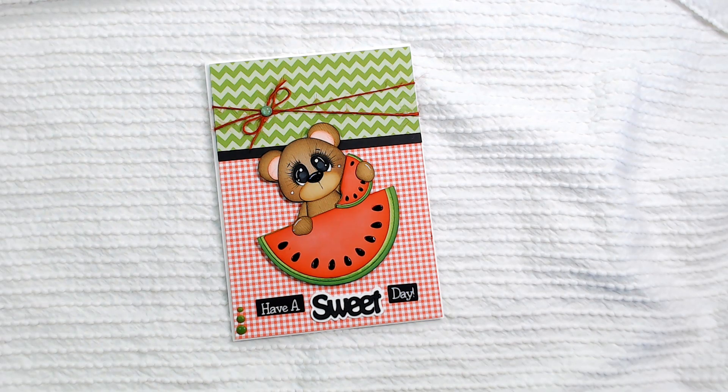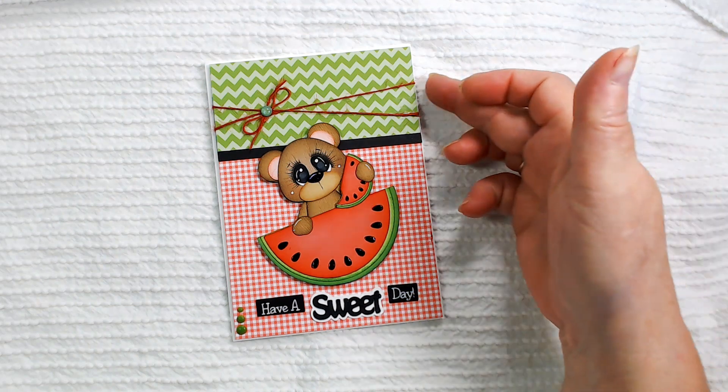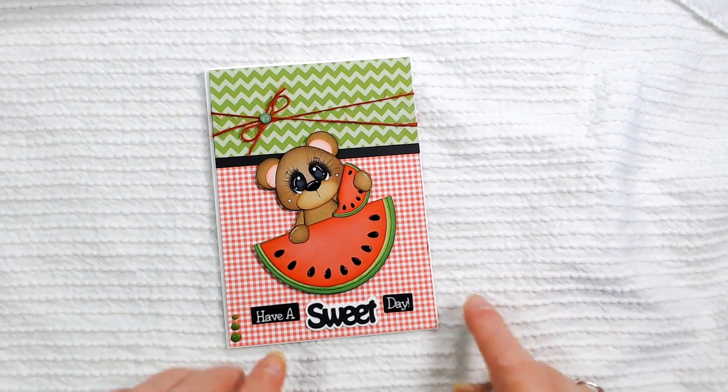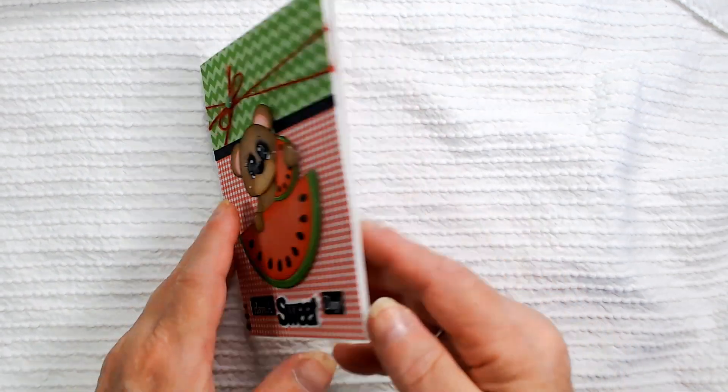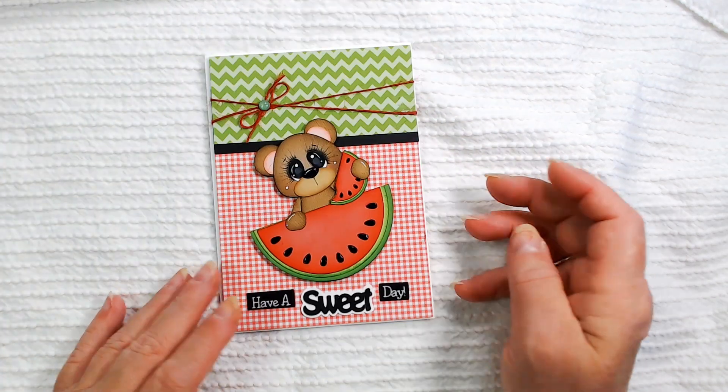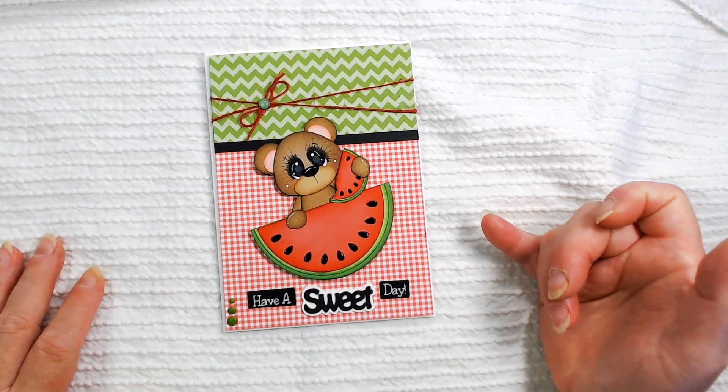I got some drops — I think they're a mistletoe color, I can't think of the name, from Nuvo Drops I believe. Then I put a black strip in here, used some red twine from Really Reasonable Ribbon, and then the little gem is just one I had in my stash. I had some red paper left so I just put a strip inside — I don't decorate my insides too much.